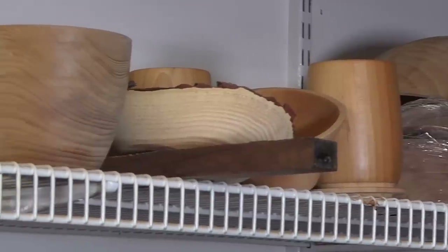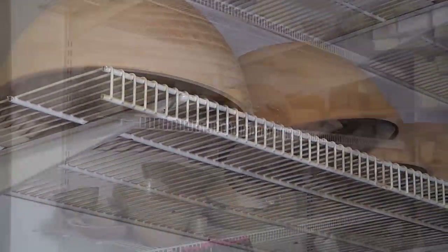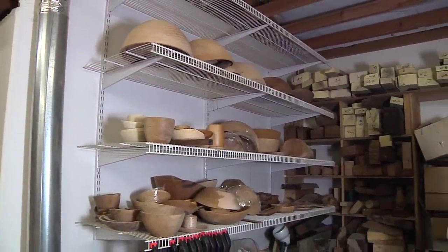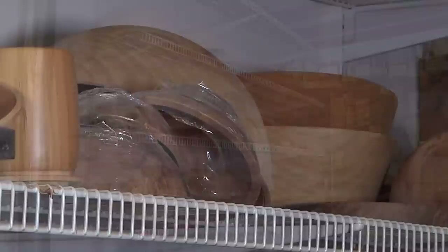After they've been on the floor for three or four days, if I remember, I'll put them up on the shelves after that. The wire racks allow the air to circulate so they dry fairly evenly. These bowls turned at about one quarter to three eighths of an inch thick are dry in about 10 days, 14 days max.